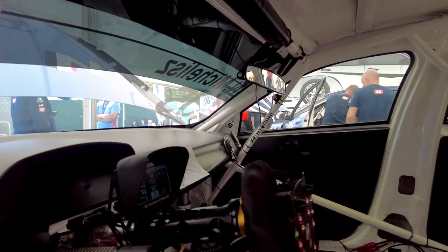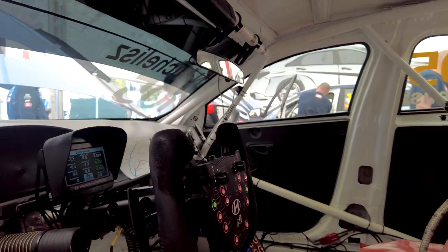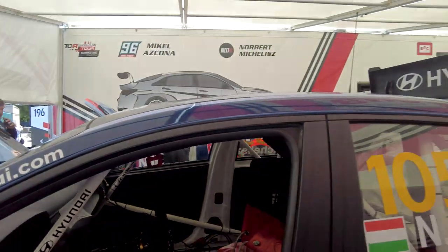There are many buttons on the steering wheel. During a fast lap, we don't change so many things.